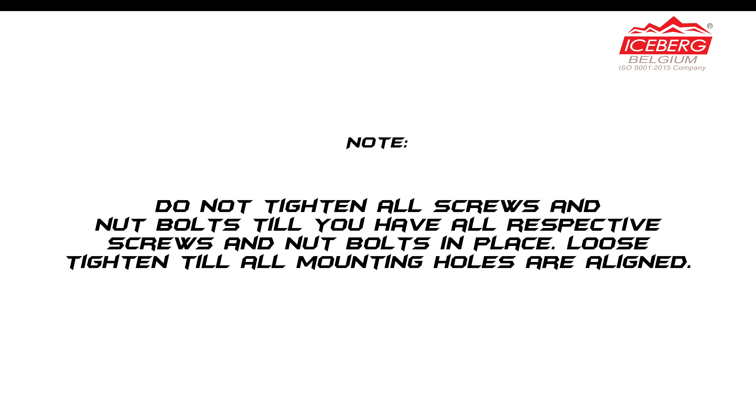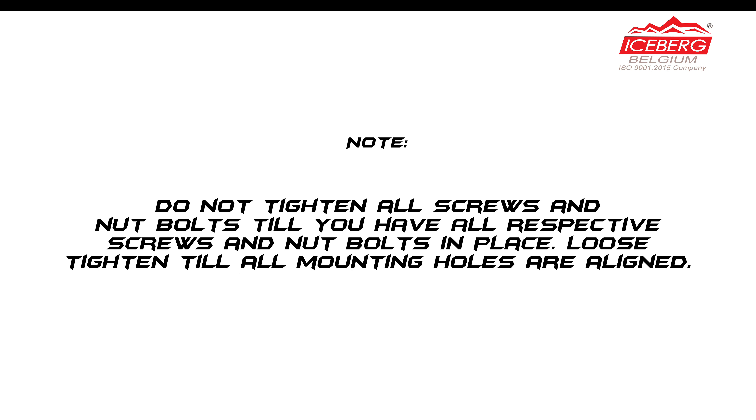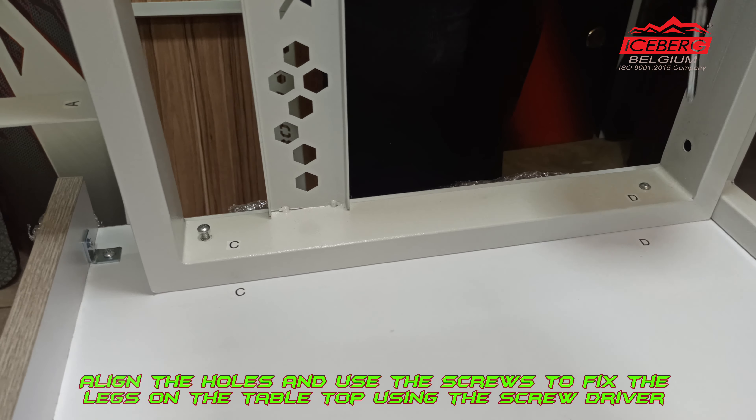Place the metal back frame on the back side of the wooden tabletop by matching the alphabets mentioned on the frame and tabletop, indicated with the letters G, H, and I. Align the holes and use the screw to fix the frame on the tabletop using the screwdriver. Install the first screw near the letter G, then repeat the same with the other screw holes indicated with the letters H and I.